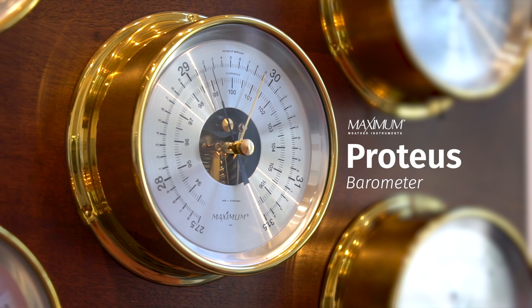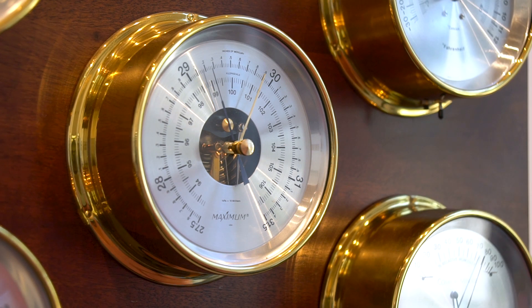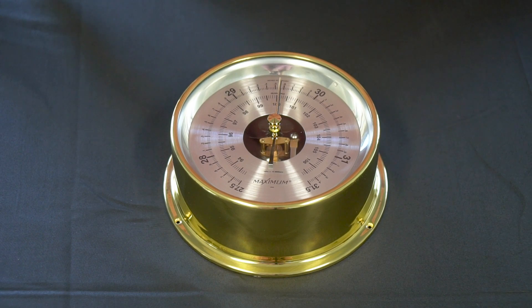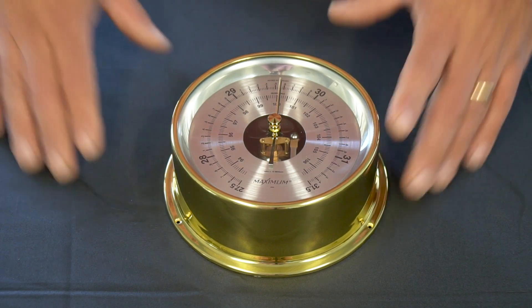The Proteus barometer is a highly accurate aneroid barometer. It can record barometric pressure in inches of mercury, kilopascals, as well as hectopascals. Today we will be setting up the barometric pressure for installation.